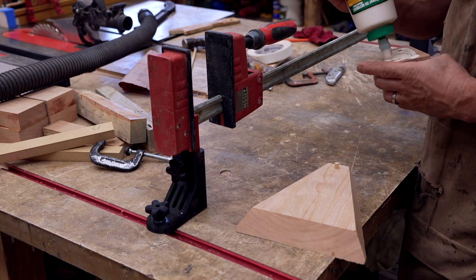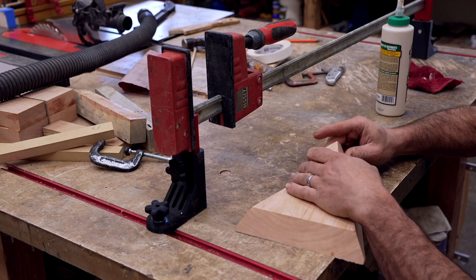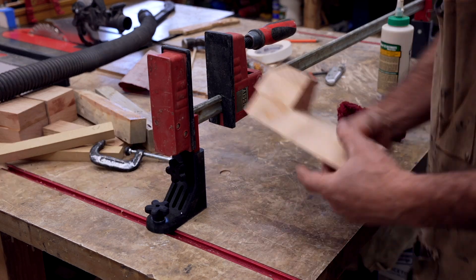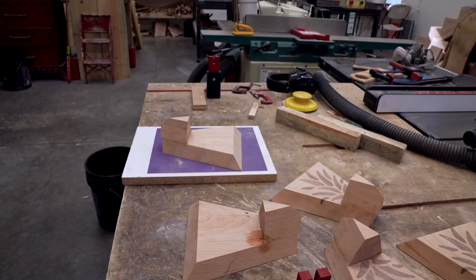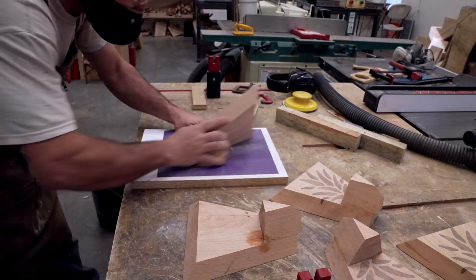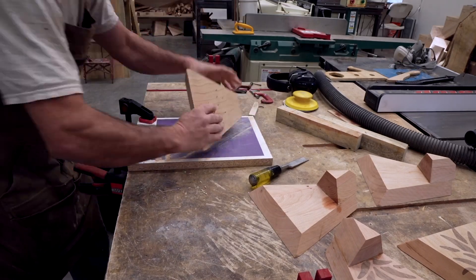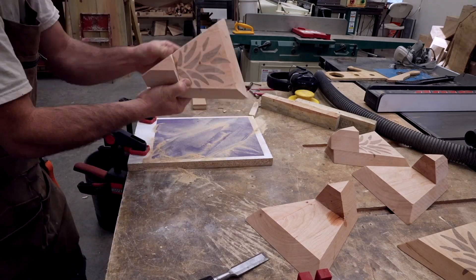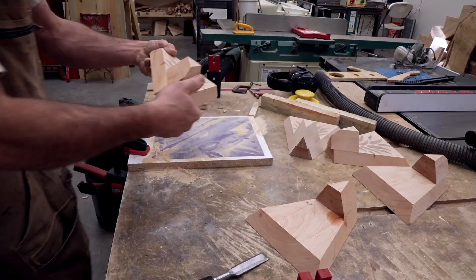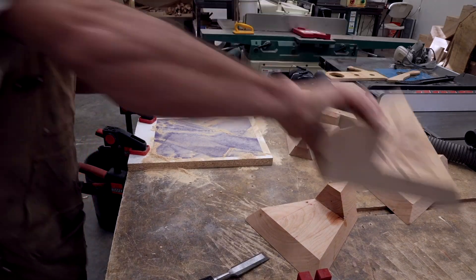I then glued the mini pyramids to the main piece, using a dowel to align them and glue up. The dowel worked pretty well for alignment, but I did have a little bit of a lip on some of them. I felt I could make the pieces align a little better by cleaning them up on a piece of sandpaper glued to a piece of melamine. While I think this worked, I also think it reduced the size a little bit and made them not align up perfectly.